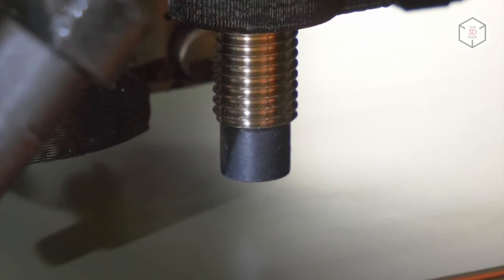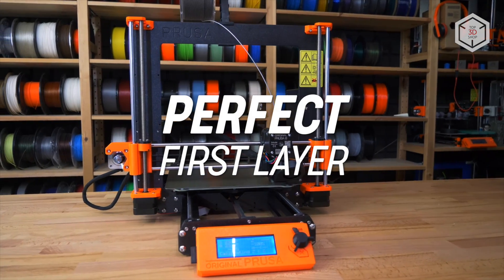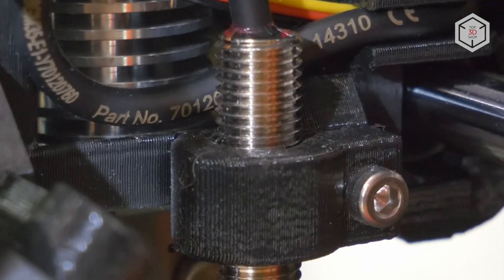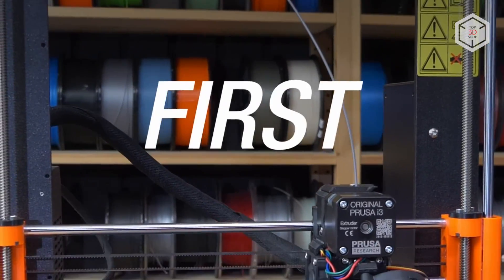The Plus modification is equipped with the SuperPinda sensor, which takes into account the thermal deformation of the surface of the printing platform. A nine-point automatic calibration process is launched before each print, guaranteeing a quality first layer.